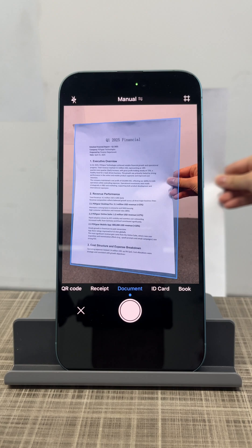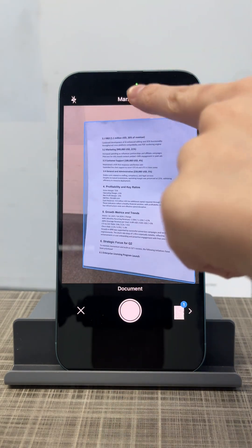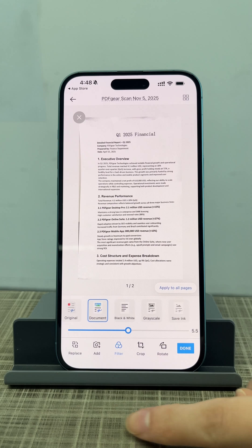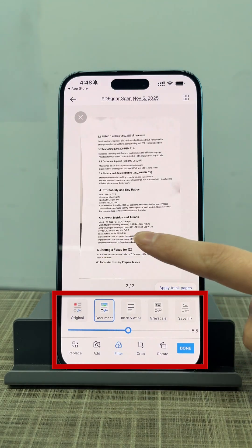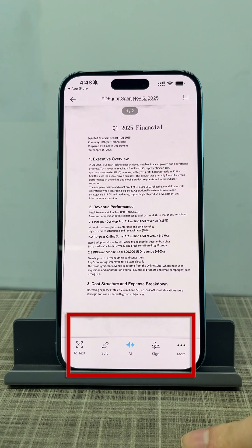To start scanning, tap the scan document option. You can choose between manual or auto-scan mode. Tap here to save and edit your scan. For example, you can adjust filter intensity. All these editing tools are free to use. When you're done editing, tap Done to save your scan.